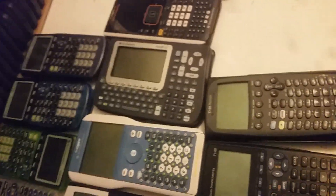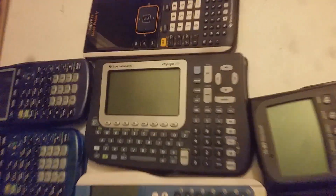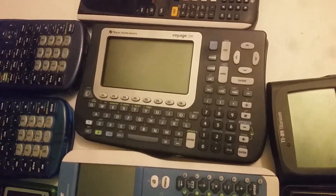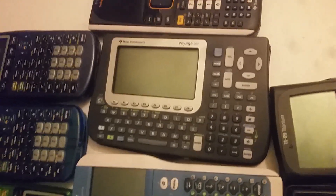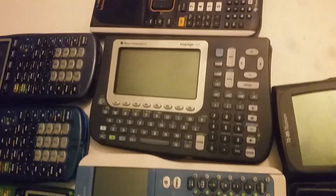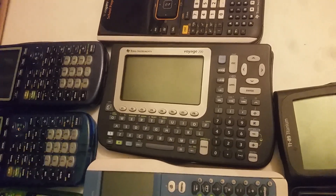Moving on to your super advanced calculators — the Voyager. What a beast. This one is like a TI-89: same functionality, same almost everything, except a bigger screen, and I love it. It's not allowed in any of my testing exams, and it doesn't look like a calculator, which sucks. But it is truly a work of art — I would buy this one over a TI-89 if it were allowed on tests any day.